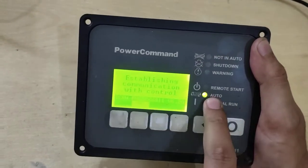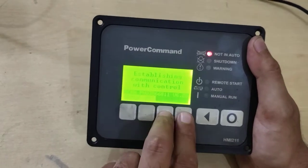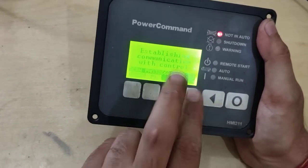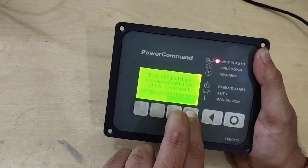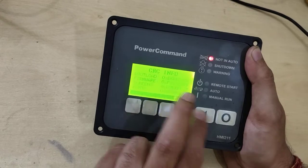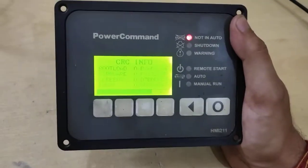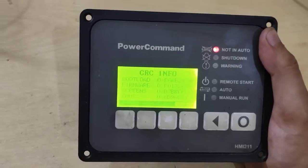To start in auto mode, press this key first and then this key, and it will start in auto. To stop, press this key. When it is connected to the PCG board, two arrow symbols will appear — one downward and one upward. You can press these two keys together to go into the HMI configuration, and then it will go to the configuration of the RPCC board.